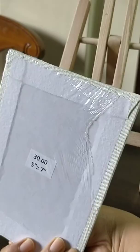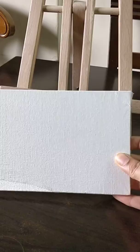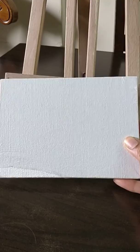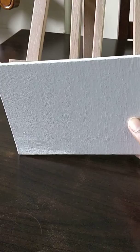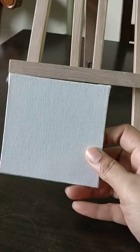I also bought these rectangular pieces. This one is 5 by 7 and it cost me around 30 rupees. I'm not a professional artist, but through many videos and talking to people I explore these things. They work for acrylic as well as watercolor. I also bought this small 4x4 one which cost me around 24 rupees — so these three canvases I bought.